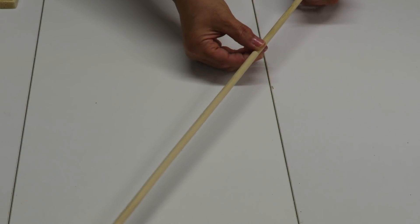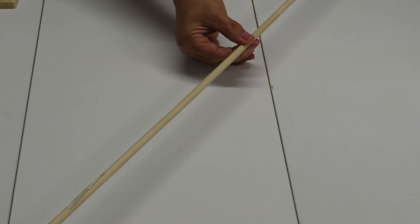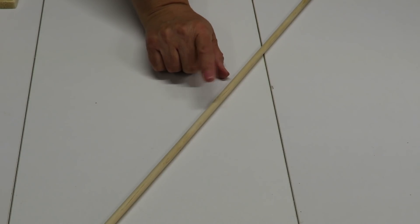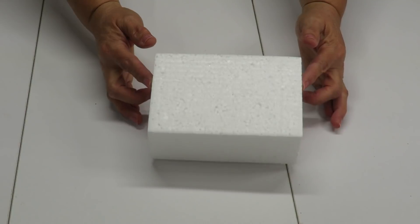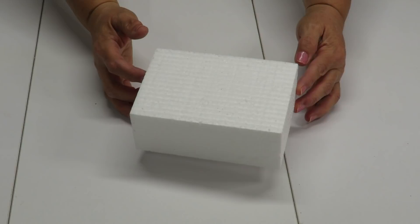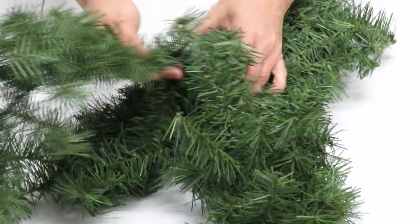I'm going to be using a dowel stick — this one is 5/16 inch by 36 inches in length. You'll choose however many dowels you need depending on the height you want for your birdhouses. I'm also going to be using some styrofoam — just some packing styrofoam. You can choose whatever style you want, just make sure it's the right size to fit onto your plaque.